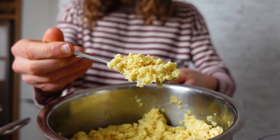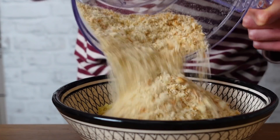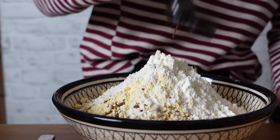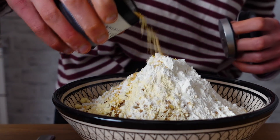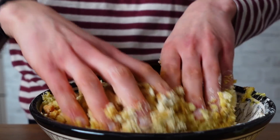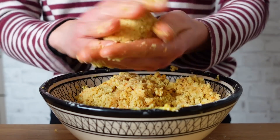I will do the fun part: the vegan meatballs. This is textured soy protein I cooked in hot water before. Breadcrumbs, some flour, vegan Worcester sauce, garlic and onion powder, a little paprika, mustard — and roll it into meatballs.